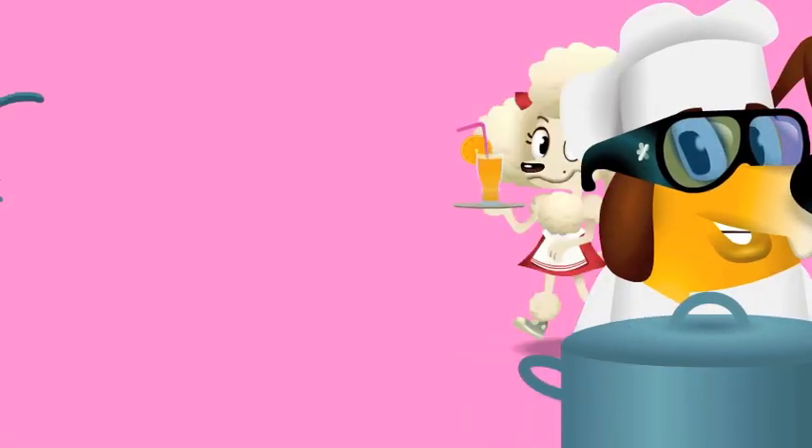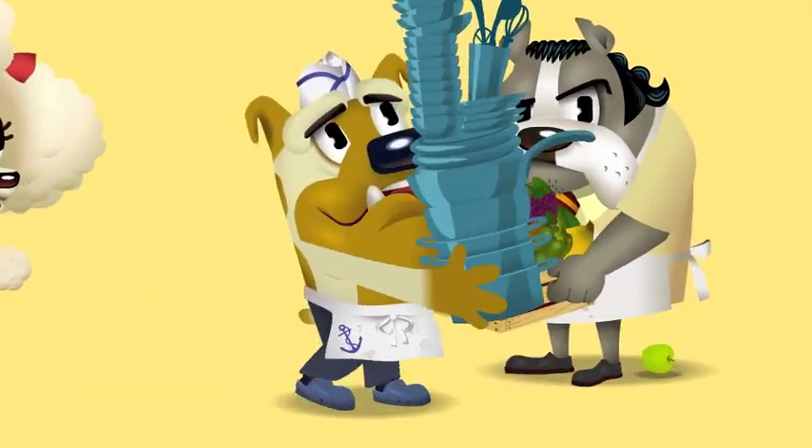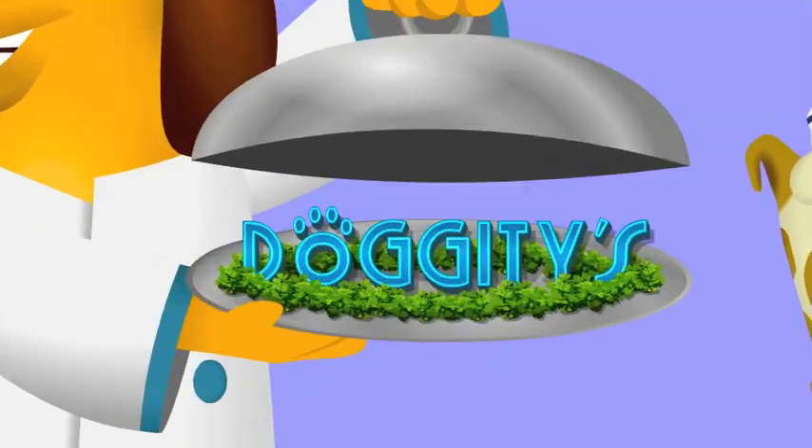What's cooking? A doggone treat that's great to eat! Doggety!